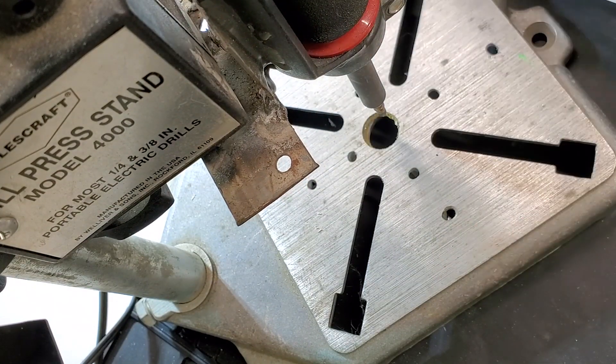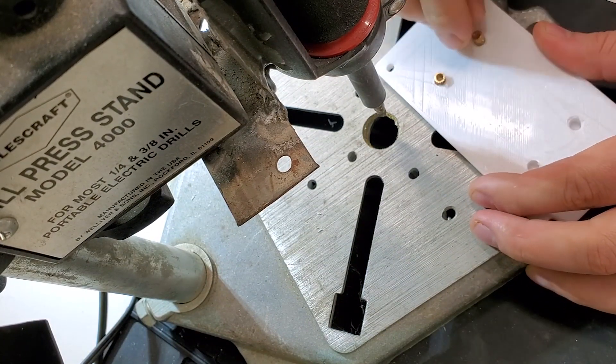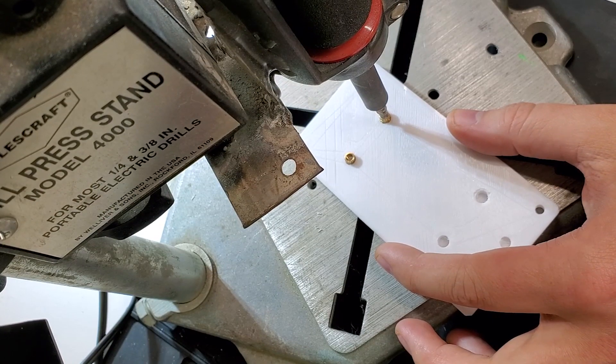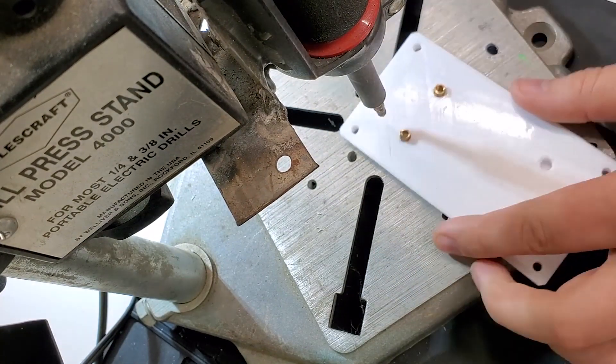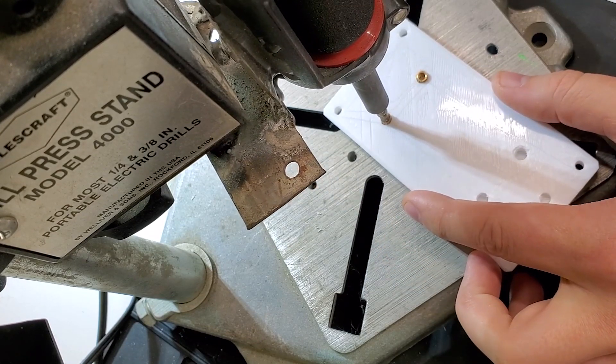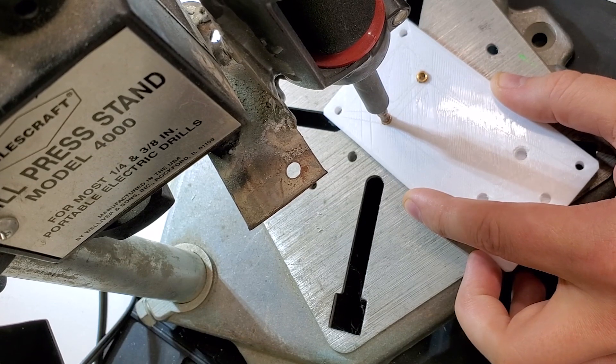I actually ended up having to modify the tips on my lathe a little bit. You could also do it on a drill press by sticking it in there and using some sandpaper. It wasn't much that I had to remove and it's only brass, so it was really easy. But that was necessary in order to make it fit inside the Weller soldering iron.